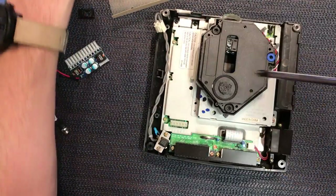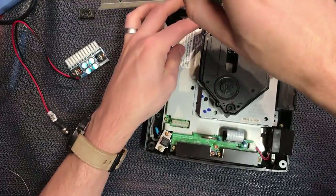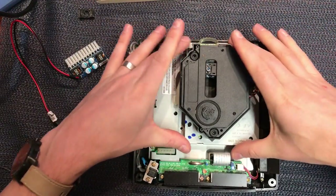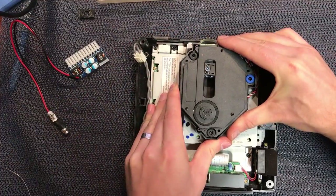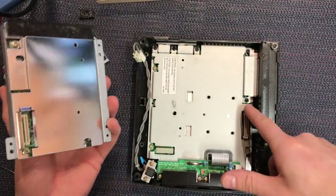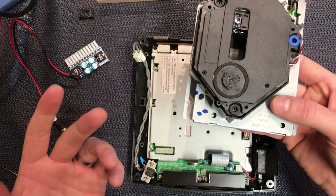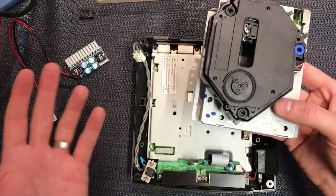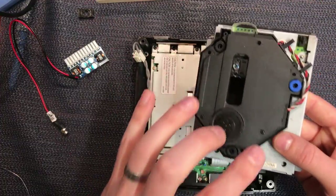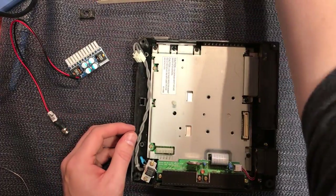Take out the GD-ROM drive — three screws: two at the front and just one at the back up in the corner. Hold the whole drive and give it a bit of a wiggle and the whole assembly will just come out in one piece. They're just held in by one connector on the board — it's quite a nice design actually. Sega came a long way from the Mega CD, basically their first CD console, into the Saturn, refined it a bit, and finally into the Dreamcast. They really got it right — not the most reliable laser mechanism, but the assembly itself is very good.